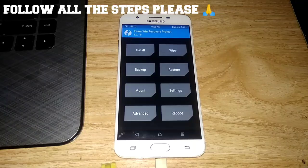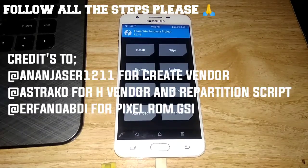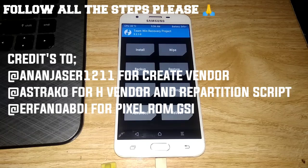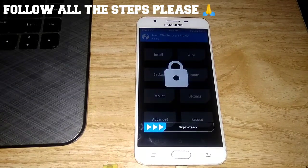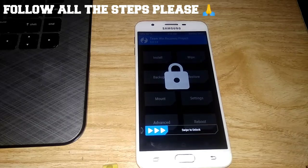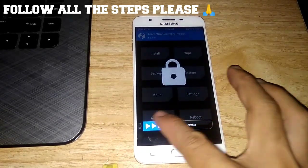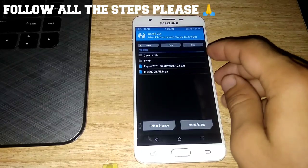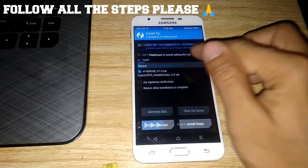Let's transfer all the needed files here. After transferring all the files, plug in the USB cable and start installing. Click Install — the first thing is to install the vendor zip first.